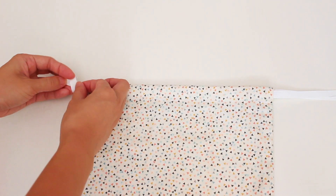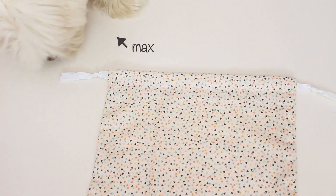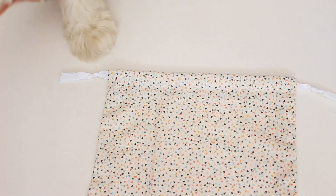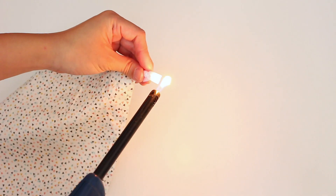Next, I knotted the ends. I burned the ends so the ribbon wouldn't unravel.